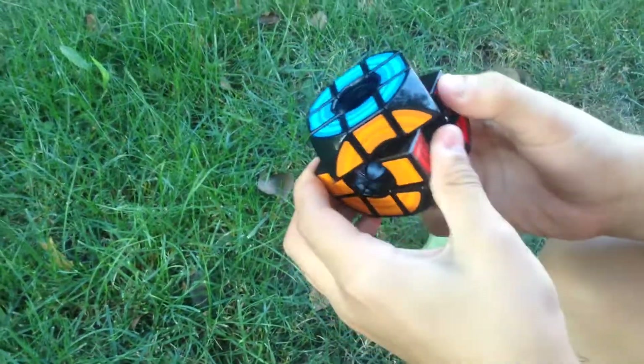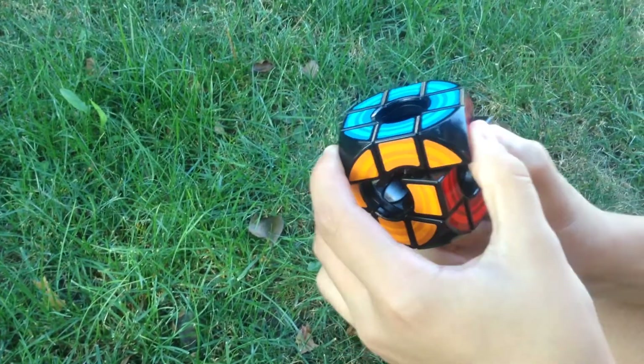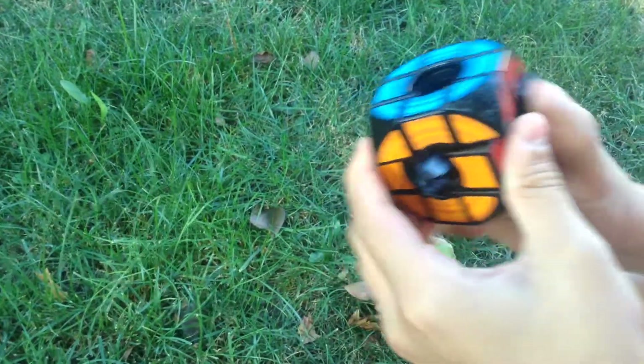Let's see if it cuts corners. And no, it cannot. A little bit? No, you can't cut corners at all.